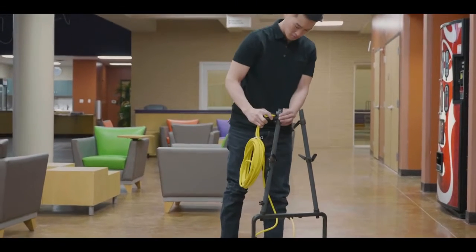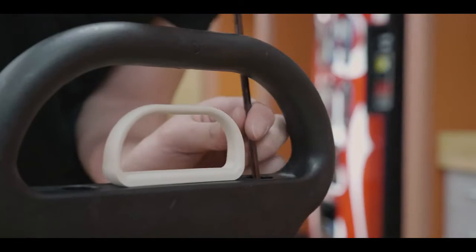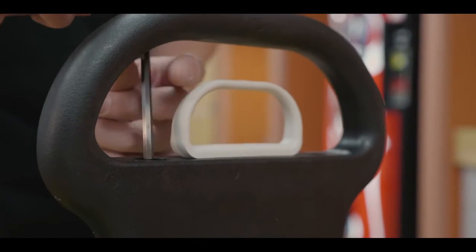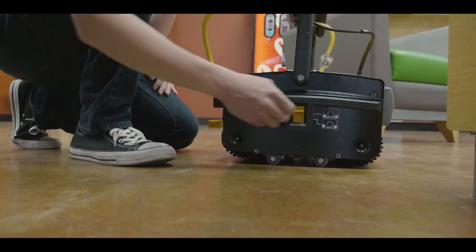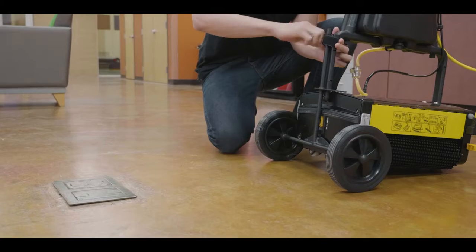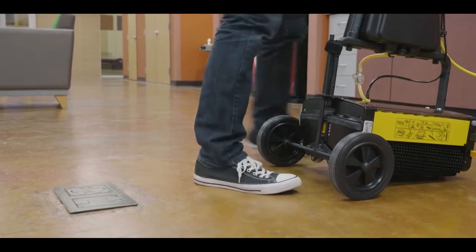To assemble your new BR-13-1MW, follow the instructions included in your manual. Once assembled, be sure the unit is in transport mode by flipping the yellow switch down. Always use transport mode to move the machine from location to location.